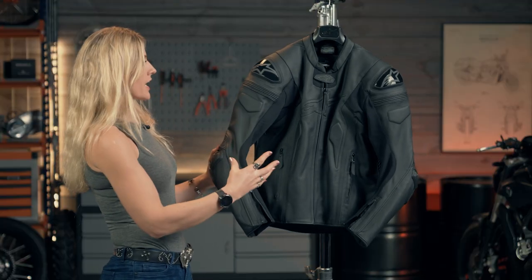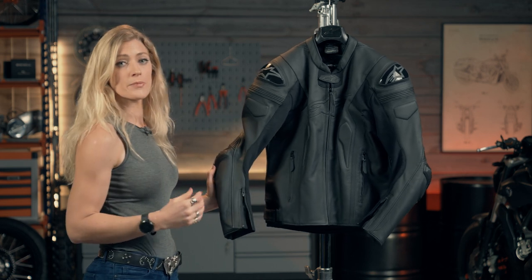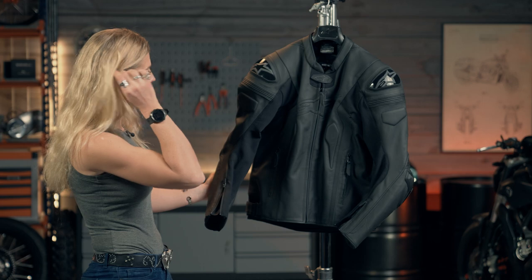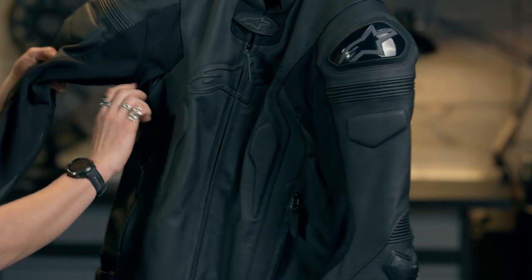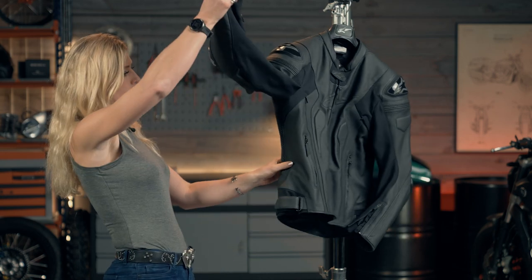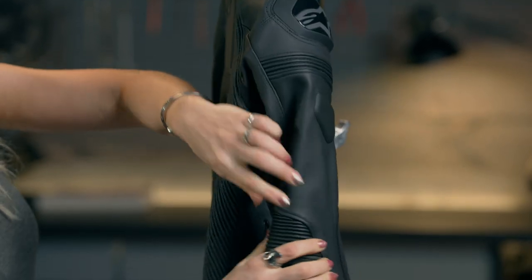The rest of the jacket features CE level 2 approved armor in the elbows and shoulders, and triple A classification across the jacket for abrasion, tear, and stitching strength. There are practical features including pockets and air vents — under your armpits there's a little air vent that zips open and closed. The jacket also has stretch material under the arms and elbows for more versatility of movement, plus stretch leather capability around the back and top of the elbow.